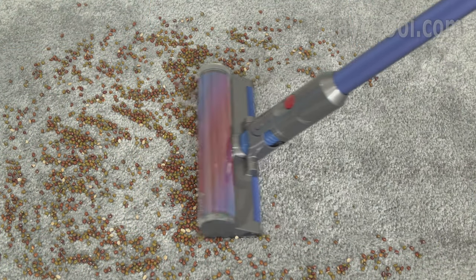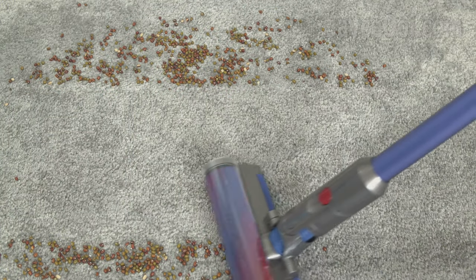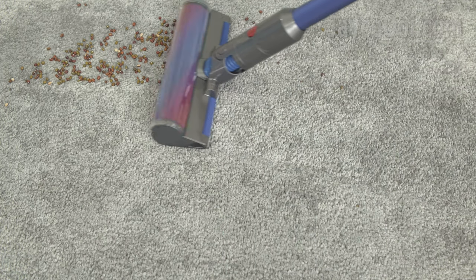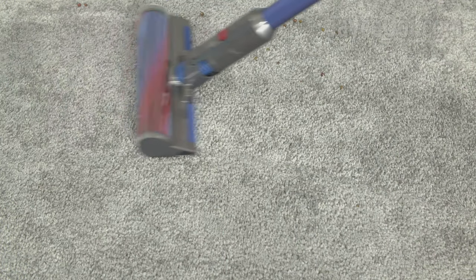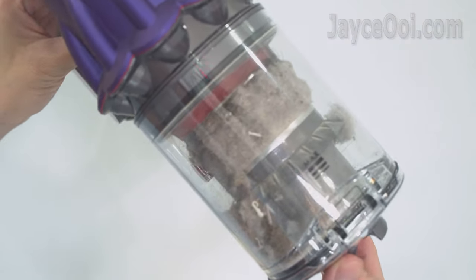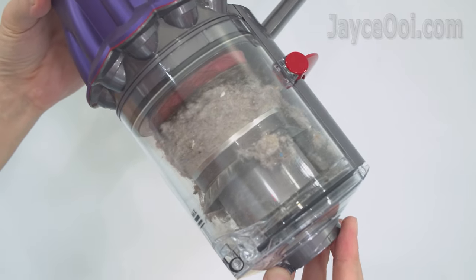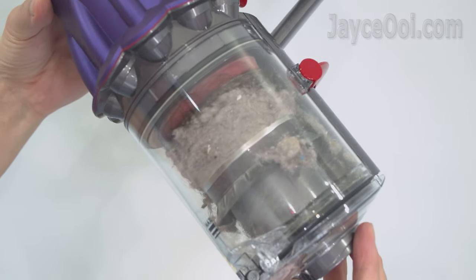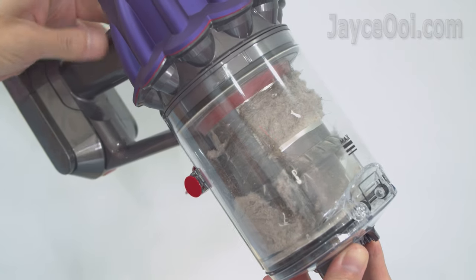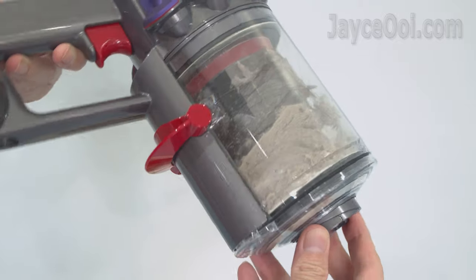As for carpet, it is workable even though the slim fluffy cleaner head is meant for hard floors — boost mode is required for proper cleaning. Here is all the dirty stuff collected after cleaning my whole double-storey semi-D. Hair and some dust are tangled around the metal part — looks like I have overloaded the Digital Slim. Anyway, let's empty the dustbin now.